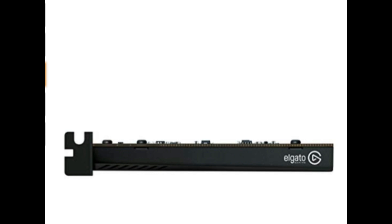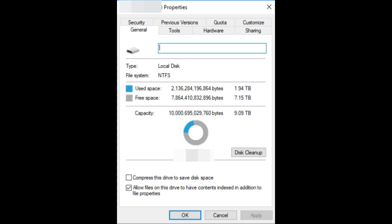One thing I like about the R4 is the side opens up — there's a door that opens up, and there sit your four hard drives. Another door opens up — there goes your graphics card, your Elgato, and whatever else you want to put in the back. Everything is so easy to access.